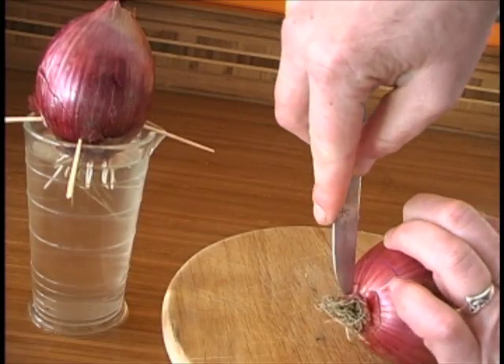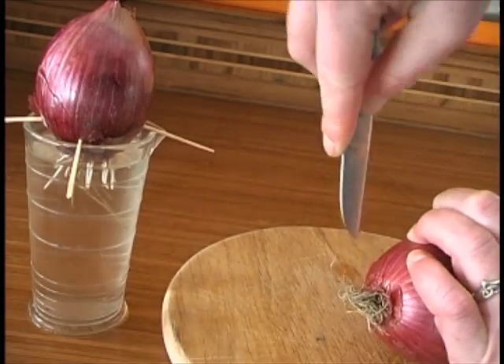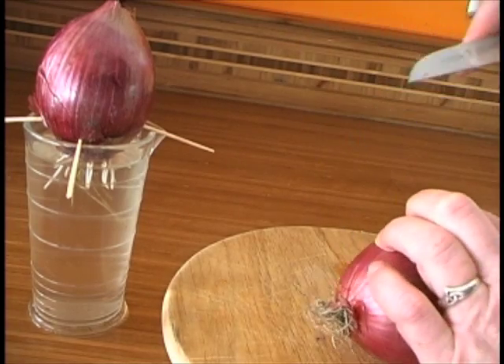You could also try making a cut vertically like this. You want to puncture the skin of the onion so that the water can penetrate and the roots can get out.